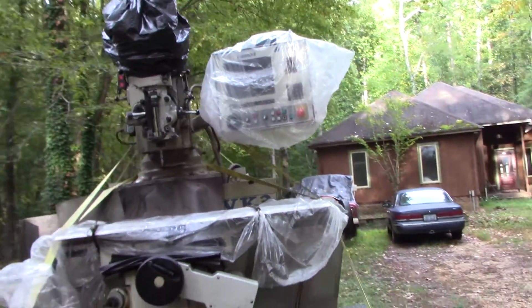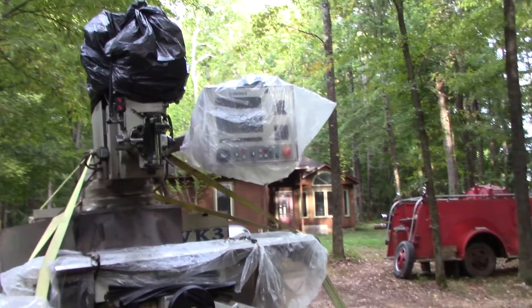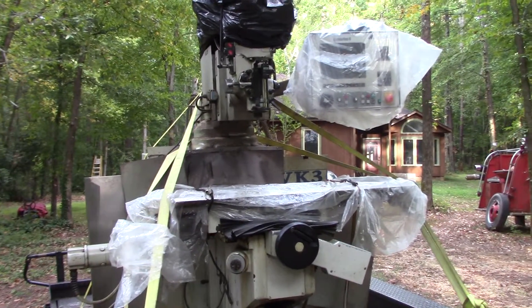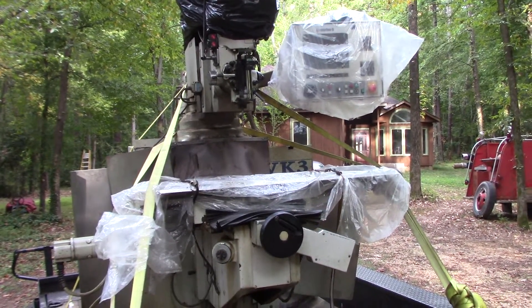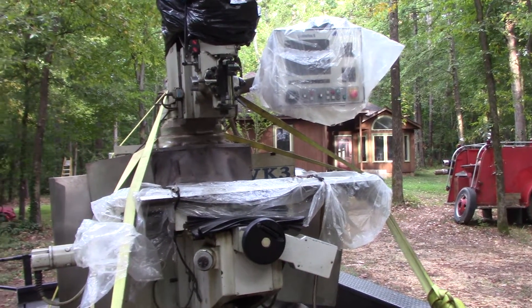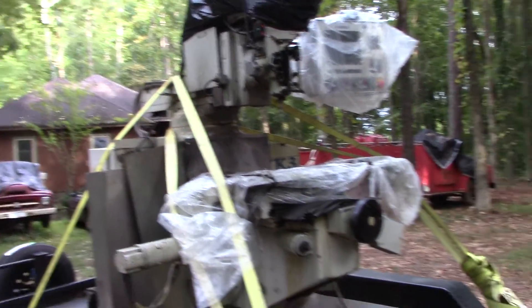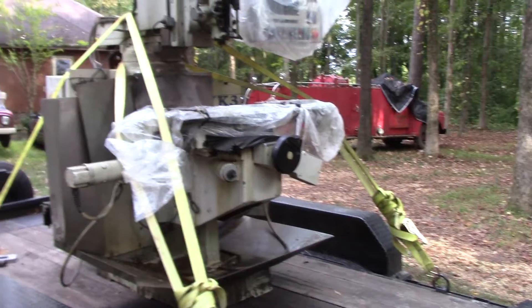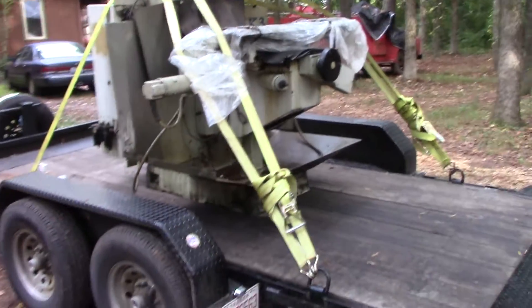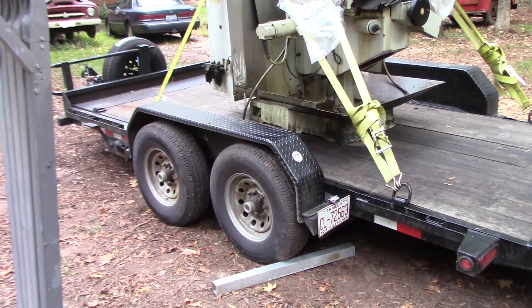A friend of mine runs a Milltronics at work - he's a tool and die maker - and he's going to come over on weekends and show me how to use this thing. My friend Angel also helped me unload the Pratt and Whitney. Not sure if he was caught in the video when we did that unload.